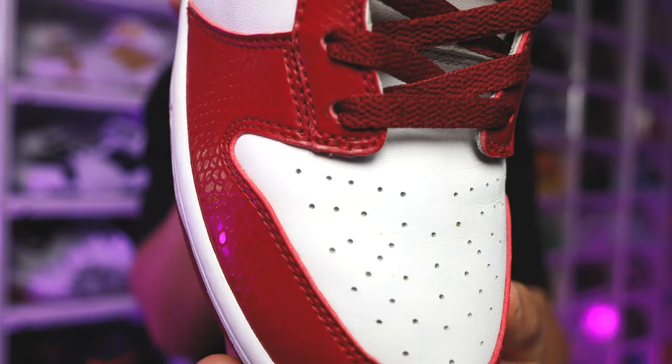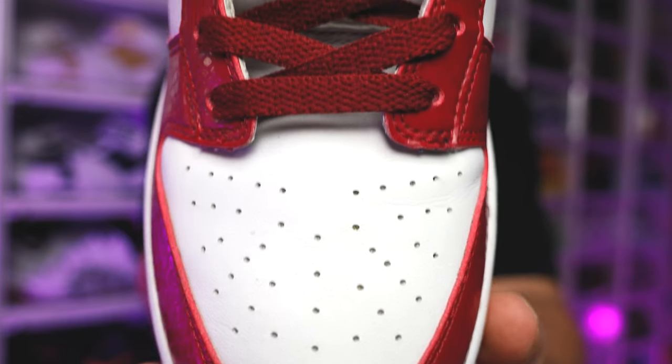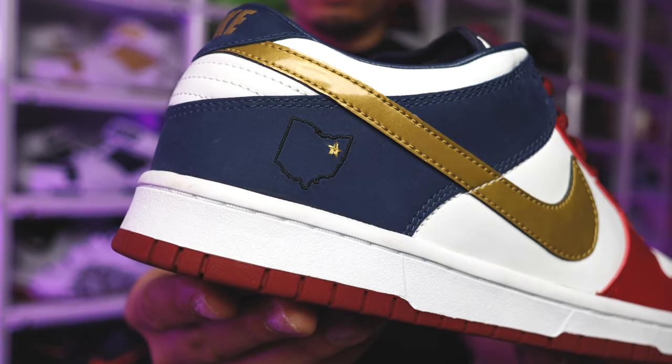On the vamp you're going to have your classic Nike dunk vamp, and then you're going to have your all-white smooth leather with the perforations. These come standard with matching red laces with the gold tips on the ends.